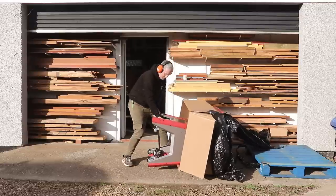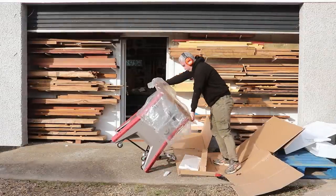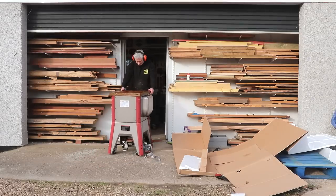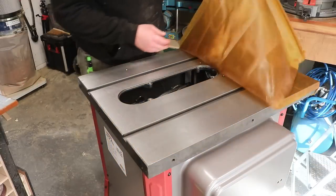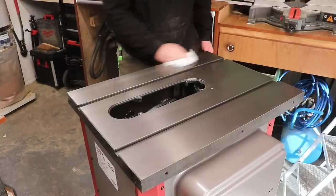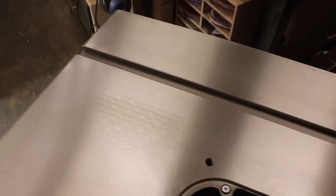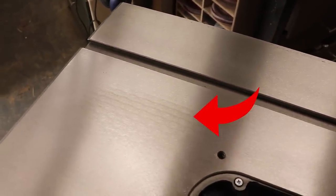This saw is extremely heavy so it should be a two-person job, but I managed using blocks of wood to flip it up onto its base. The cast iron top looked pretty good, but after cleaning off the grease there was one area where the surface looked a little different — not sure why, but it doesn't really matter.